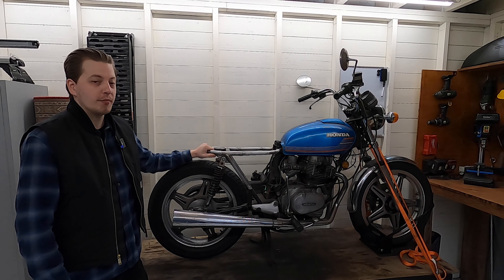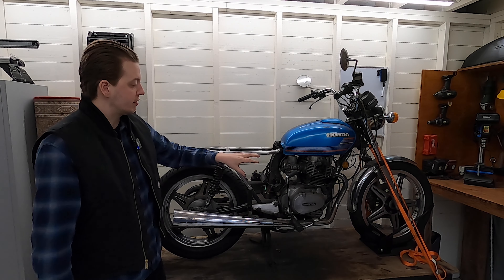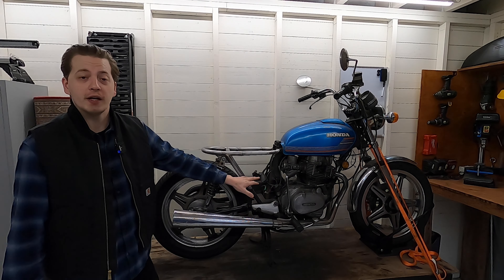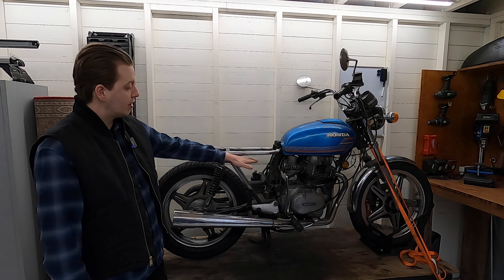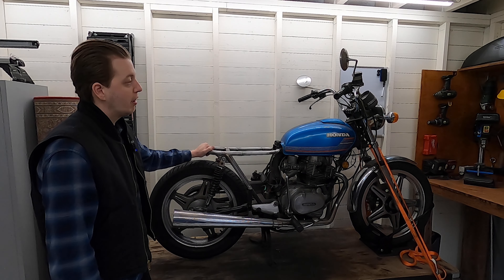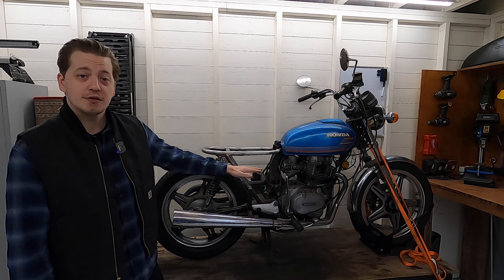In the previous video we made a brand new subframe. I'm very pleased with the end result, but that did mean we had to take out all the electronics that usually live inside the old subframe. So now we have relays, rectifiers, fuses and stuff like that just dangling around. We need to figure out a place to keep those and in the future perhaps a battery. I want to make a battery or electronics box under the seat right here on the subframe, stuff all that in there. After that I'd like to install the rear light, so we have to come up with a fender to mount it on. Let's start with the box — I feel like that's the hardest part.